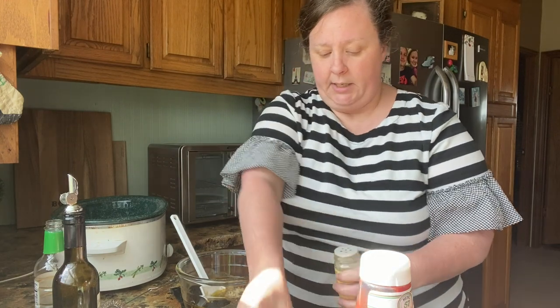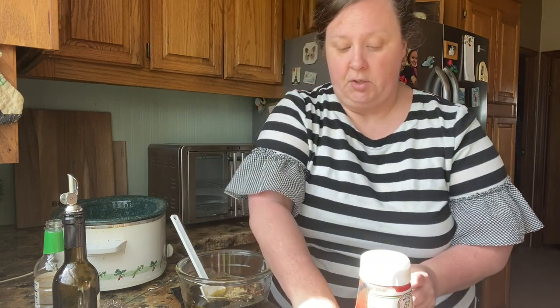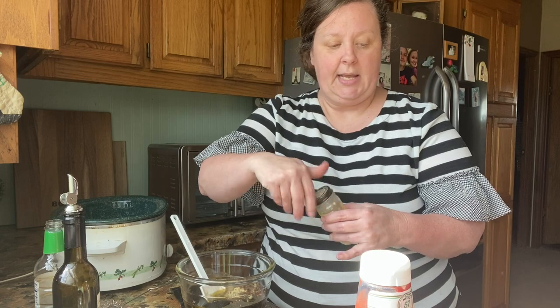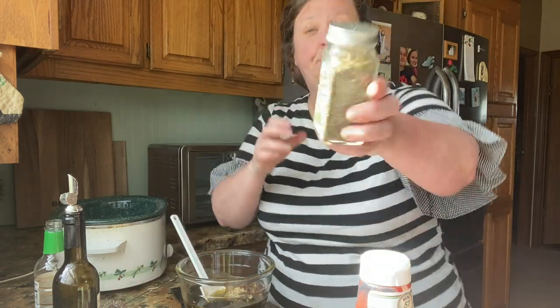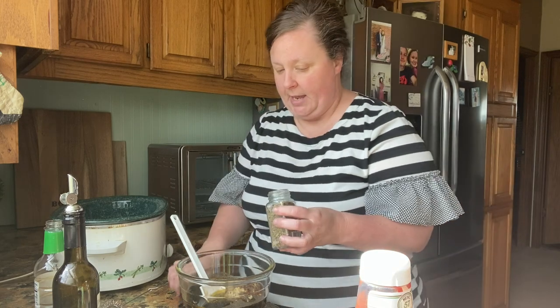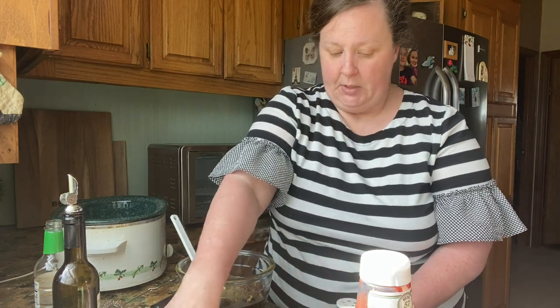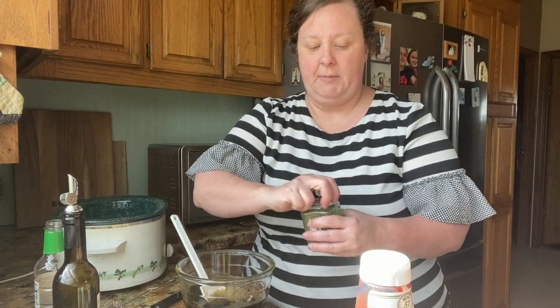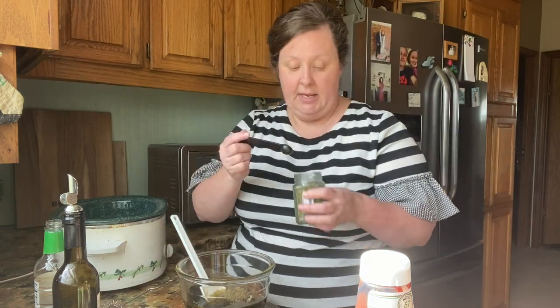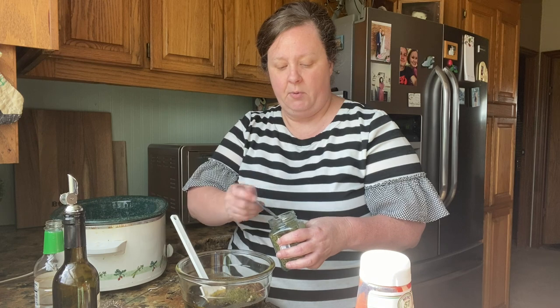Now mustard — dried mustard. You want to be real careful with this one, just really almost a dash. I like putting stuff in my hand so you have control over it. Then we want thyme — about half a teaspoon of thyme. And lastly, parsley. Some people think parsley is mainly for looks, but it does have a taste. We'll do a whole teaspoon.